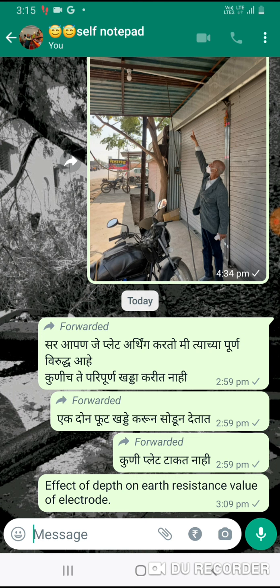In very hard strata, the electrode cost increases. In practice, it is seen that even though electrodes of required length are brought to the site, the full depth as per electrode length is not achieved. Either they are cut or used in tilted position due to the severity of excavation problems. It is seen that for a 3-meter long pipe, the earth resistance value was 1.3 ohms. Due to excavation problems, one pipe was cut by 0.5 meters and the result for similar soil conditions was found to be 3.2 ohms. This demonstrates the importance of depth.